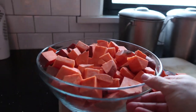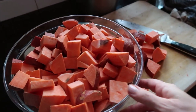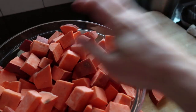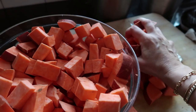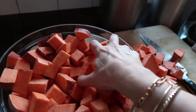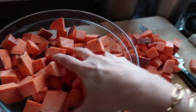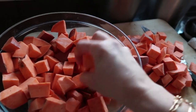Can you believe this was all from one sweet potato? That was a large sweet potato. Now I have too many in my bowl to really toss them in coconut oil, so I'm taking some out and will do this in two batches. You want to leave some room in your bowl to stir the potatoes around and get them nicely and evenly coated with coconut oil.